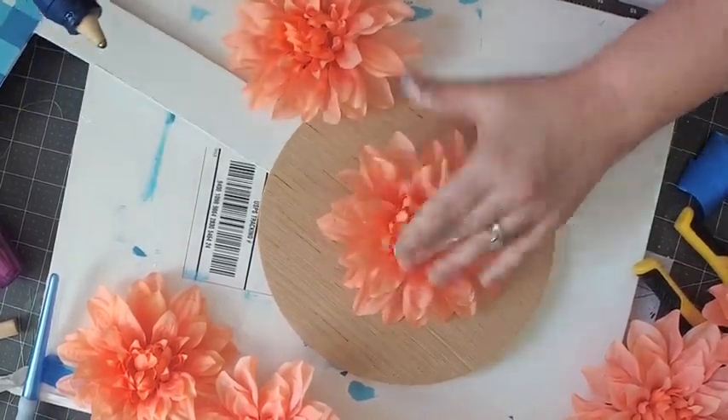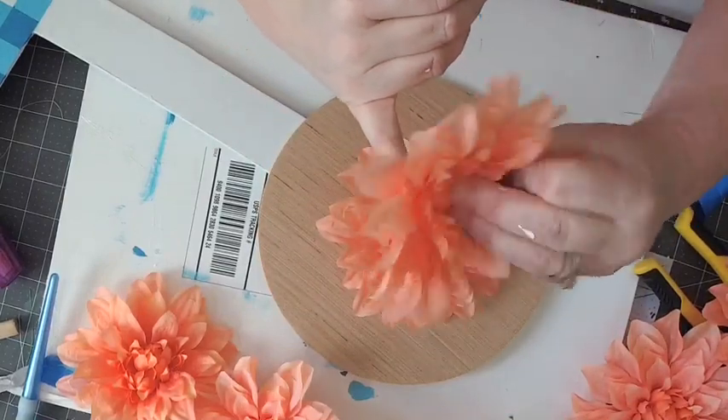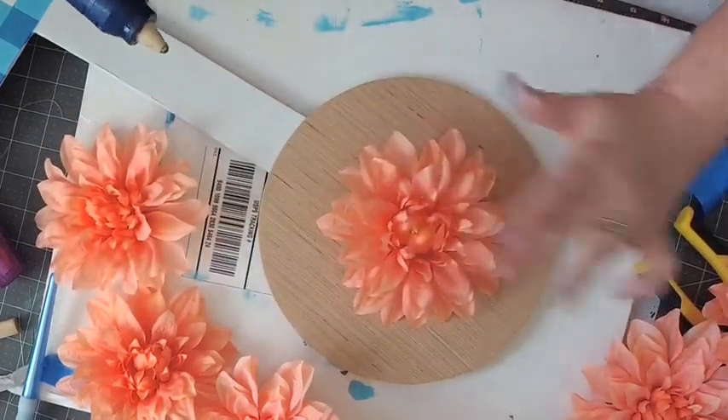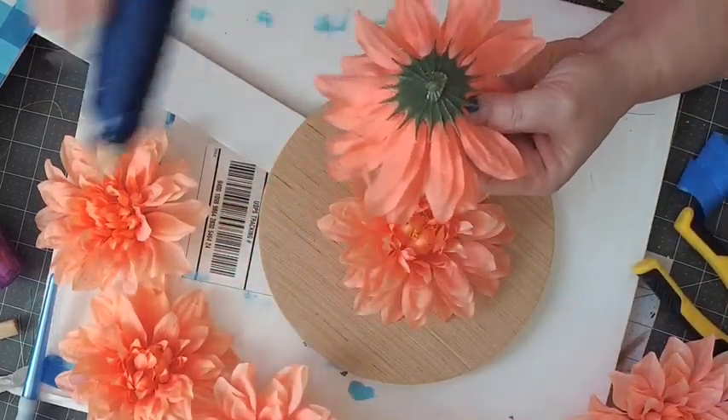Because it has this little bump here, it will probably dry at an angle rather than straight up and down. Now I'm just going to go around with my little gerber daisies.